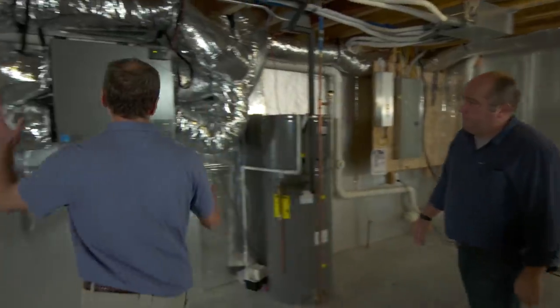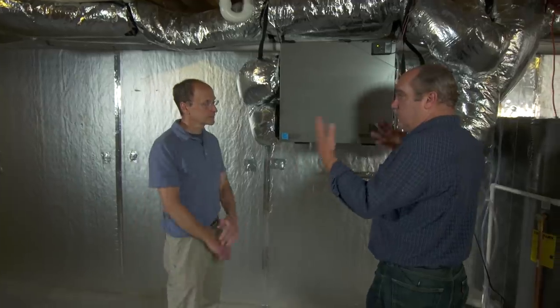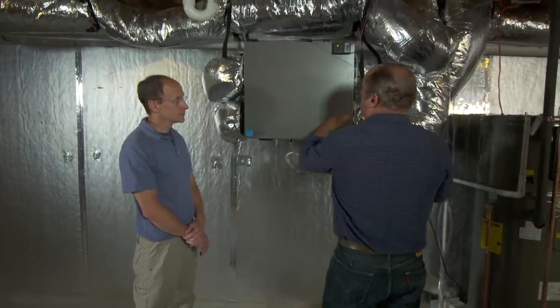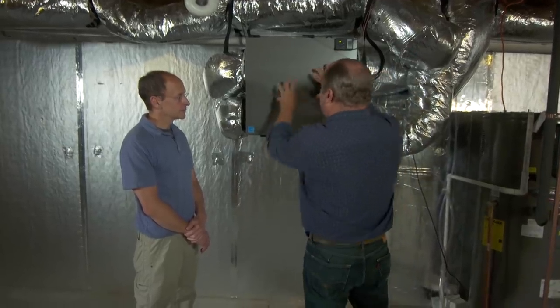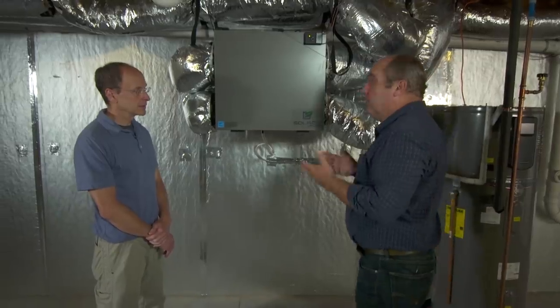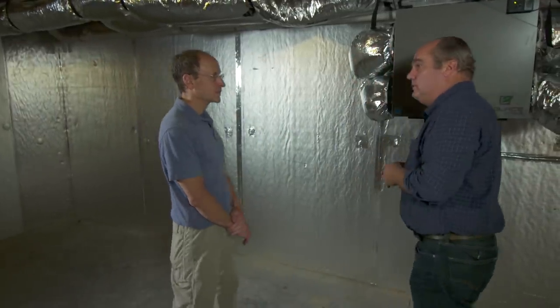Here's our whole house ventilation system — a heat recovery ventilator. The way these work: they take exhaust air from kitchens and bathrooms and dump it to the outside through this box, while you get fresh air coming the opposing way. That means the heat you've paid for stays inside the building. But what I notice is what I don't notice — there's no mechanical room, no furnace, no boiler. How are you heating and cooling this place?